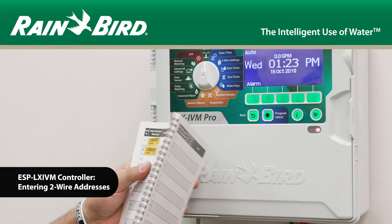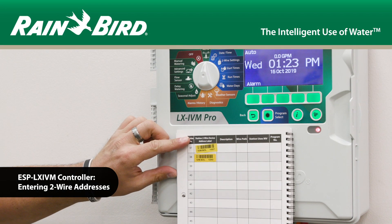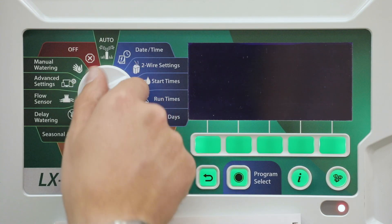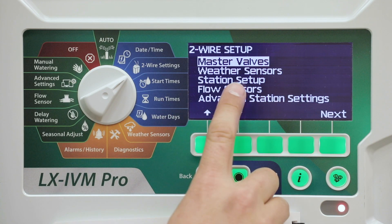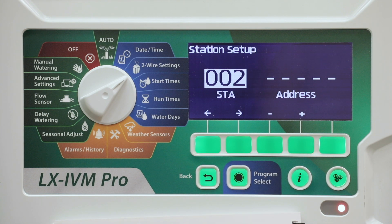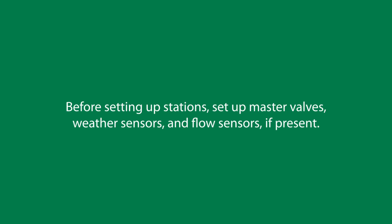In this video, we'll demonstrate how to enter two-wire addresses for a variety of IVM field devices. Station setup tells the ESP LXIVM controller how many and what type of stations are used by your irrigation system. Before setting up stations, be sure to set up master valves, weather sensors, and flow sensors if present.